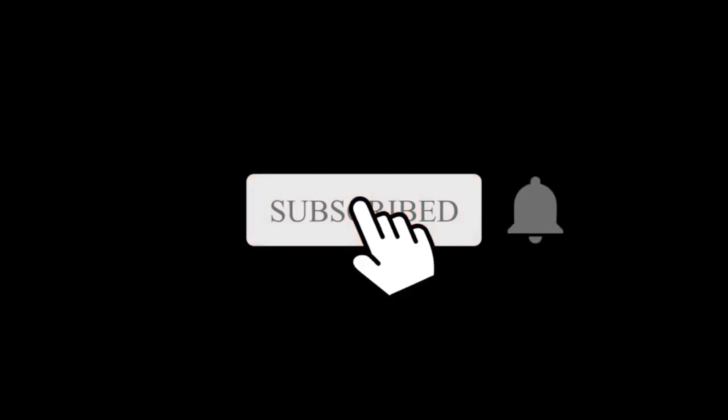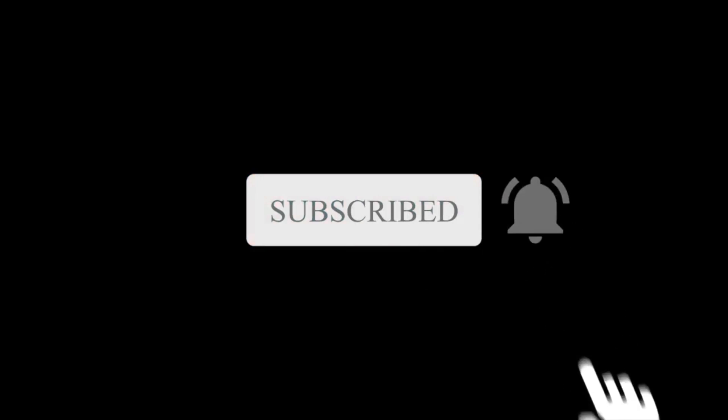Thank you guys for watching this video. If you enjoyed this video, please hit the subscribe button and hit the bell so you won't miss any videos that I'm going to post later on. Thank you and see you next time.